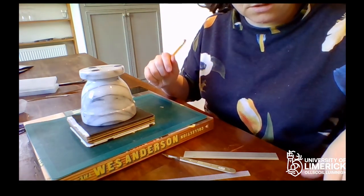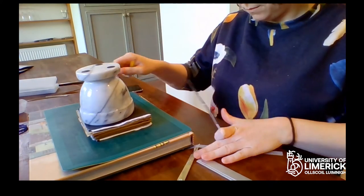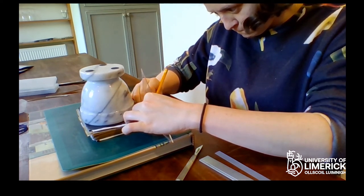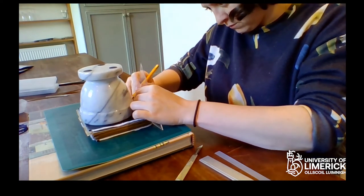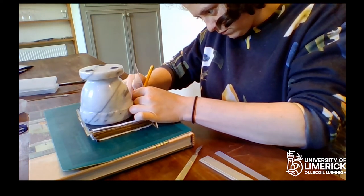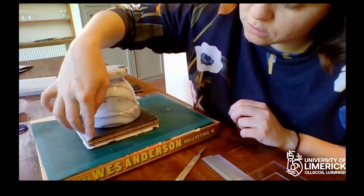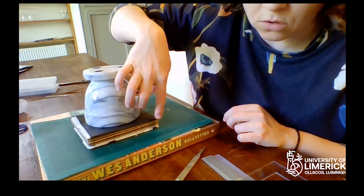Then you get your ruler and make the markings, turning them up a little. When you're done, you should have one, two, three, four, five, six lines on your spine.